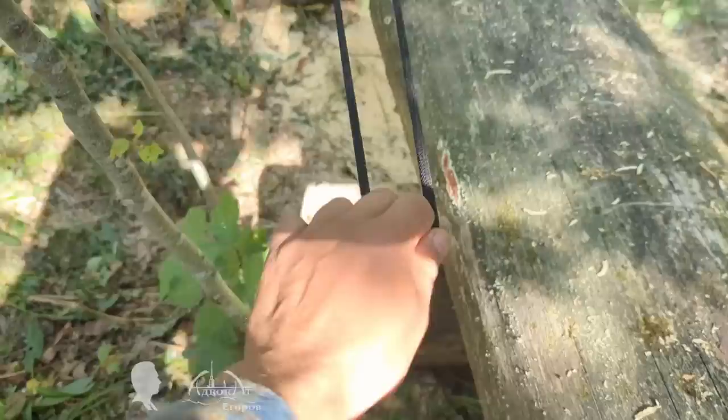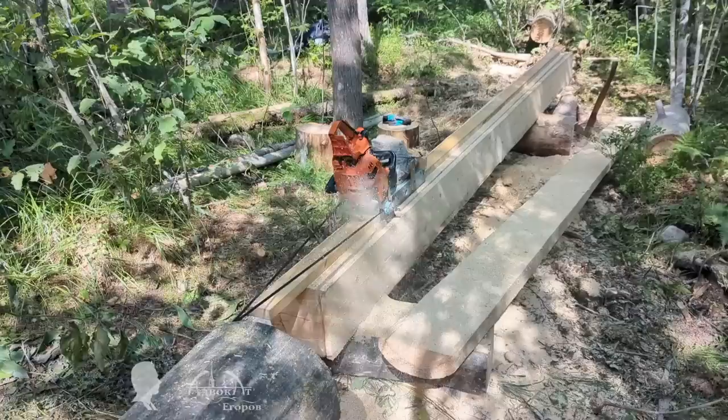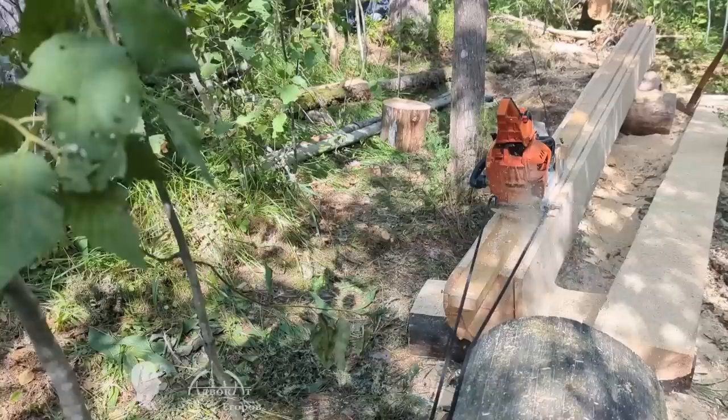I'm glad that I did not complicate the design by using a block system. Rearranging the bungee cord's hook is a matter of a few seconds, unlike rearranging a system of blocks for each new log. After all, I needed to save time to build the boat in 20 days, so I rigged a rubber band to pull the chainsaw uphill. The setup works just as well on horizontal logs.